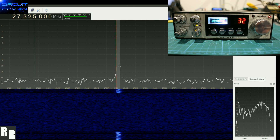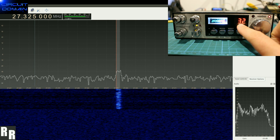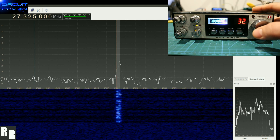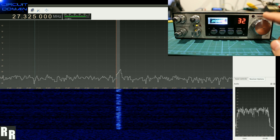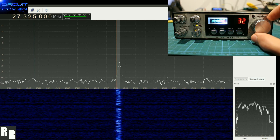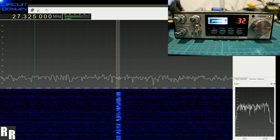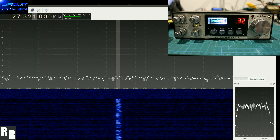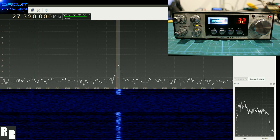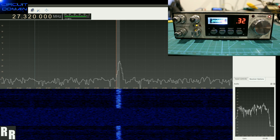Here is the 5KC demo for the Digimax Lite kit as well. Starting on channel 32 — 27.325 megahertz. To enable 5KC, once again we just do the 4-button press: 1234. As I rotate the channel encoder one step to the left, we'll get a dot on that side, and I'll also adjust the frequency on the SDR receiver to 27.320. Version 2.6 supporting 5KC — finally, officially launched. Thanks for watching.